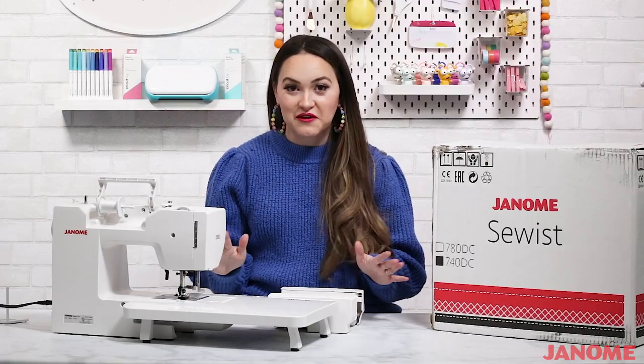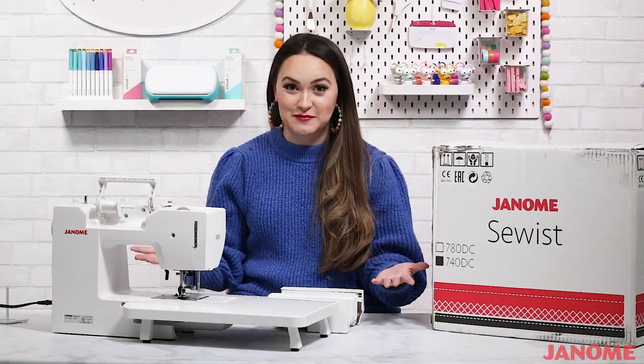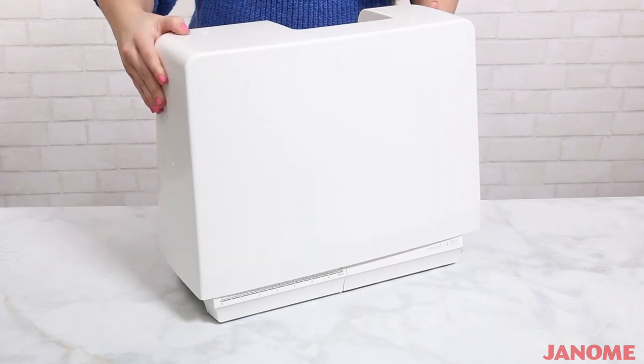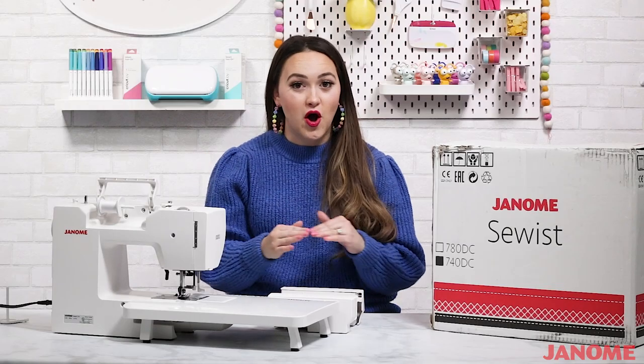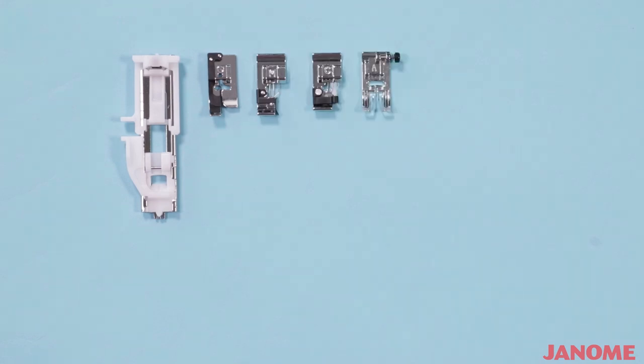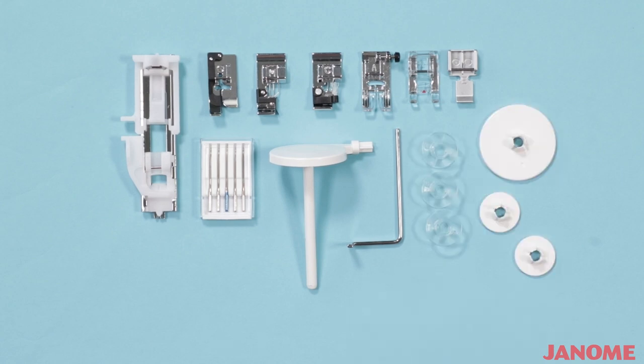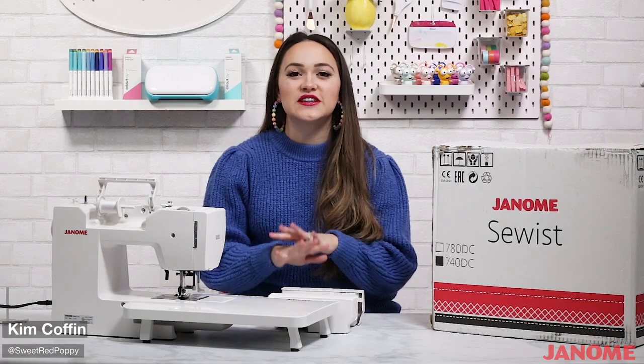One of my favorite things about this machine is just how much it comes with. Aside from your durable sewing machine, you also get all of these useful accessories: a hard cover to keep your machine protected during storage, specialty sewing feet, an automatic buttonhole foot, a one-fourth inch seam foot, two over-edge feet, a zigzag foot, a satin stitch foot, a zipper foot, a needle set, extra spool pin, quilting guide, plastic bobbins, spool holders, seam ripper, lint brush, and screwdriver.